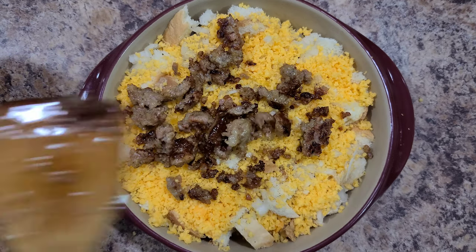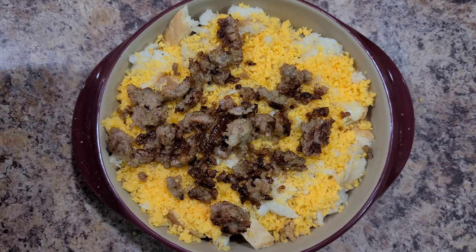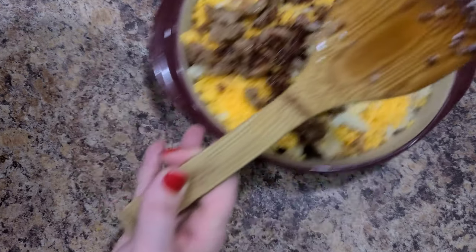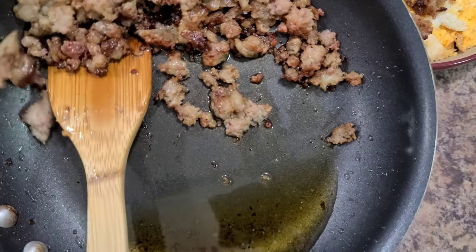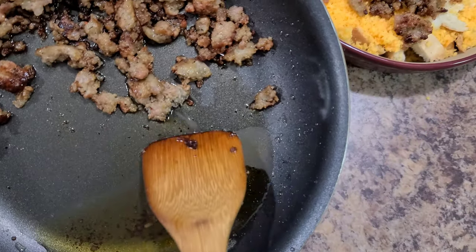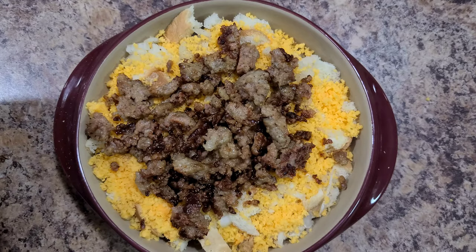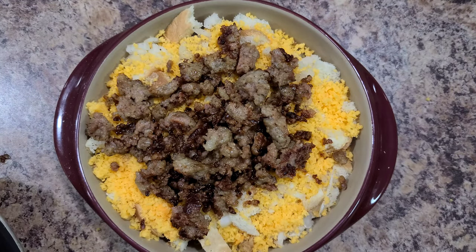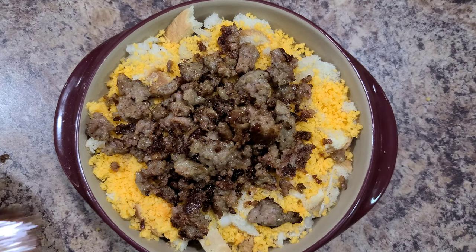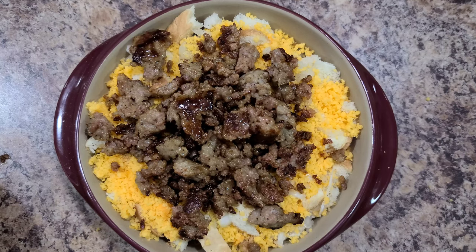Then I add the ground sausage on top of the cheese. I wasn't having it this morning — I couldn't get myself to get a strainer out to drain the grease, so I just tilted my pan, moved the meat up, and scooped it right out onto the dish. Anyone else just have moments where you're like, I'm not dealing with this today? Anyway, we're not even talking about that — this is the egg bake.